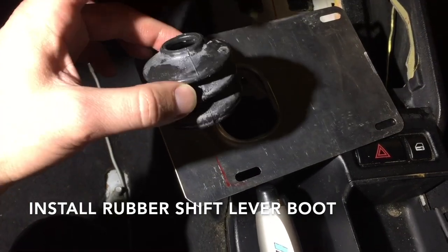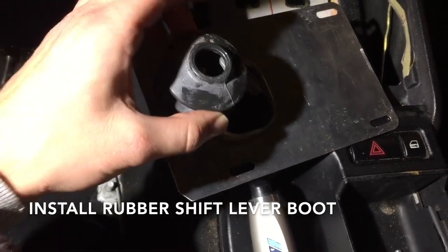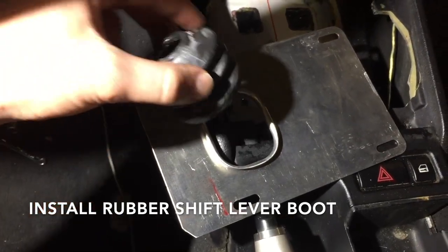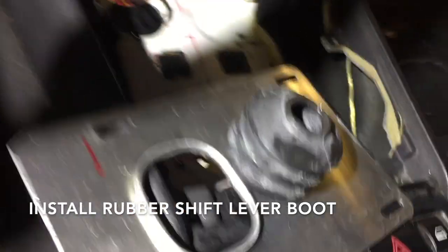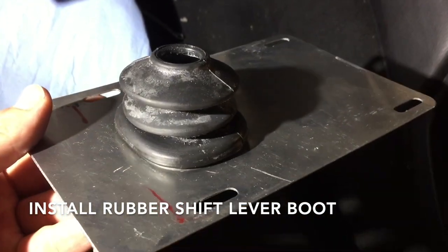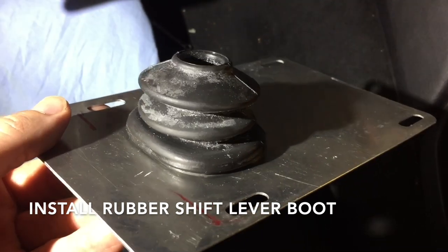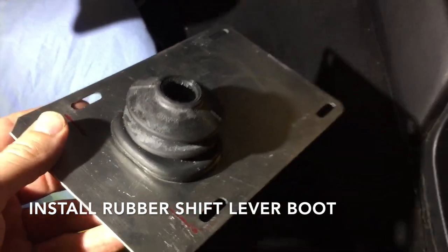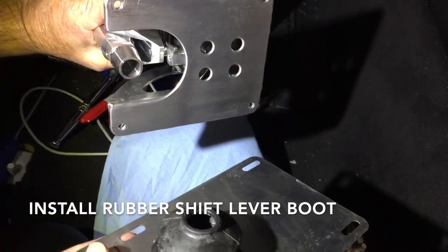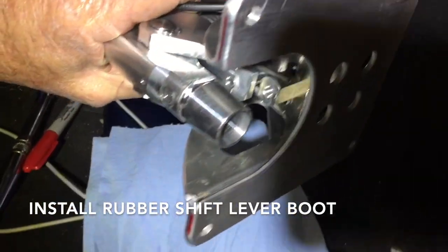Get your rubber boot — the top is going to stretch around the lip. When putting the boot on, try not to use any sharp tools because you don't want to poke a hole in it. Once it's on and secure, it's time to put the shifter on.